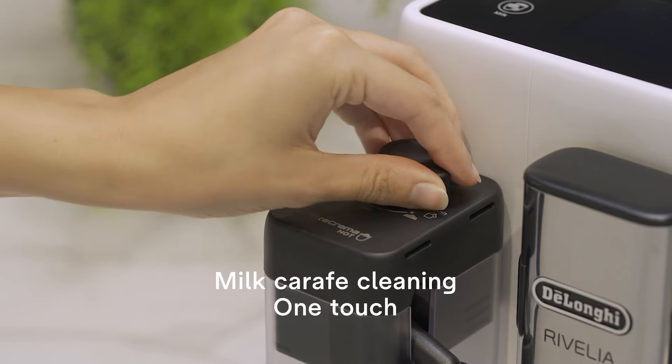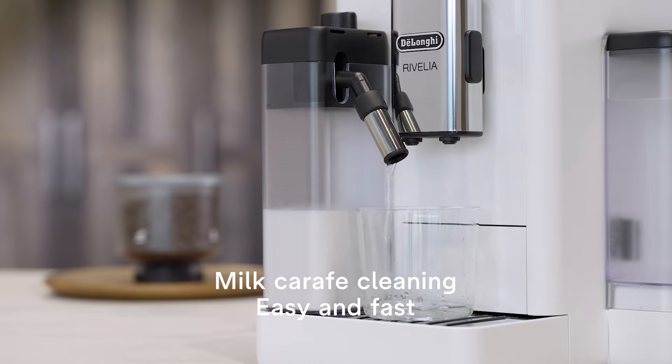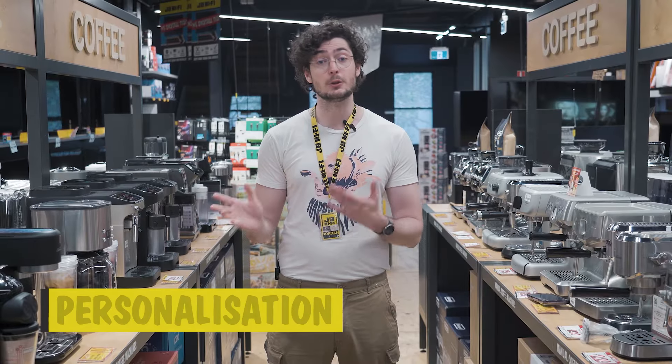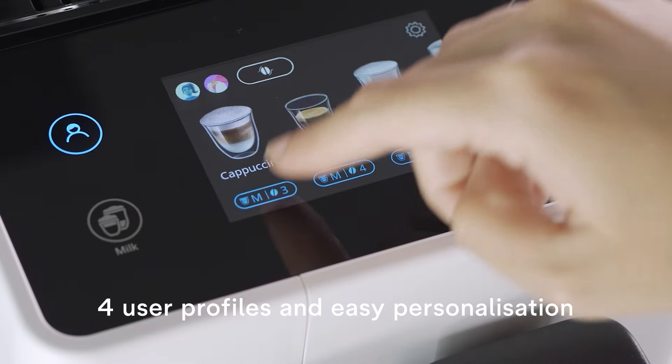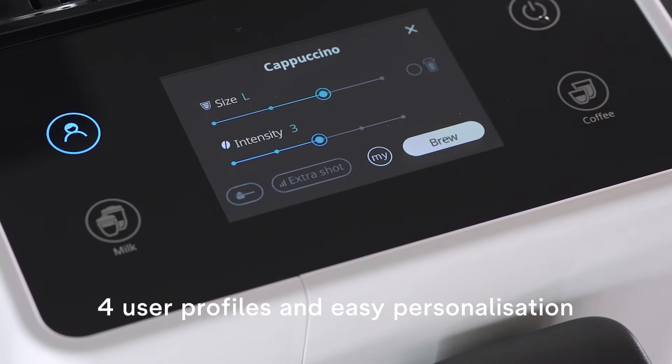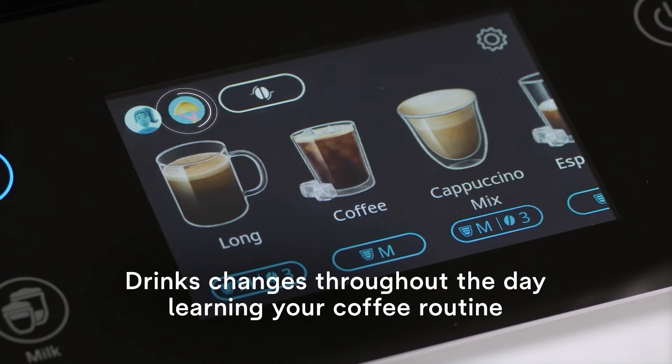When it comes to cleaning, Revelia has automatic cleaning cycles and dishwasher safe components, which makes it easier to keep clean and running efficiently. Whether you've got other people using your machine or you just want different settings for different situations, you can create up to four personal profiles. Each of these profiles can save specific settings for different bean types and also have the coffee routine feature, which saves your preferences and suggests the right drink at the right time of day.